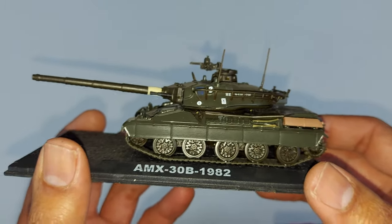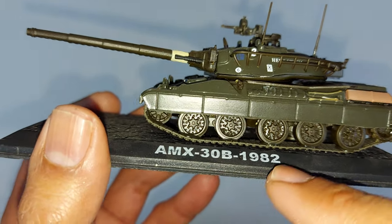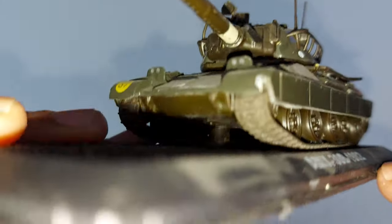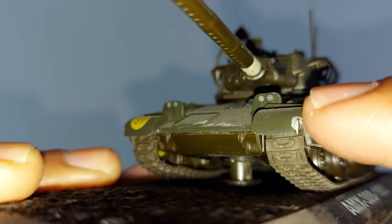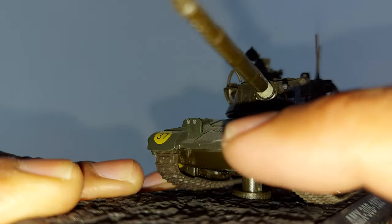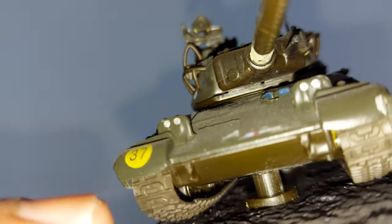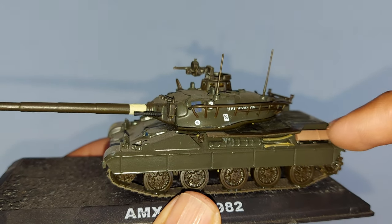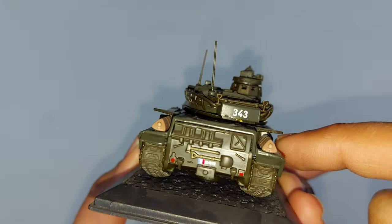This same model has been with me for the last four to five years. If you see the details of the tank, there is very much detail on the chain and tires. The chain is plastic — that part is not diecast. Only the main frame is diecast. The base is also plastic. The main frame of the tank is diecast.